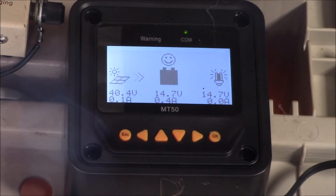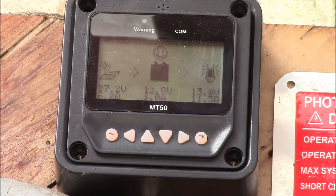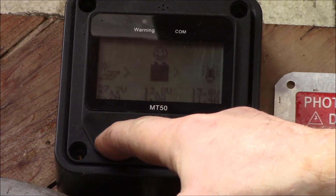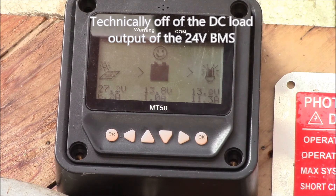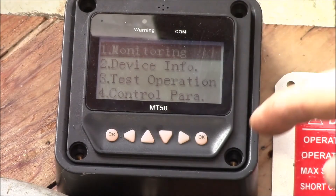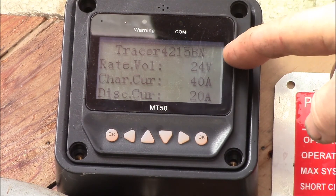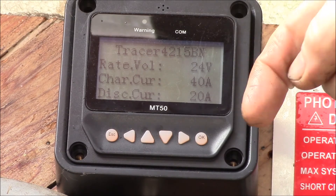Let's look at the other 12 volt charge controller I'm running to show that that's the case. This is the second MT50, hooked up to my 40 amp charge controller. You can see we're running a 12 volt battery here — hooked up to a 12 volt lead-acid battery bank. I've got 27 volts coming in off my 24 volt lithium ion battery bank. This system is set up to power my DC loads and keep my old 12 volt battery bank charged. In device information you can see this controller displays the model number — it's the 4215 BN — rated voltage 24 volts, but I'm running at 12 volts.